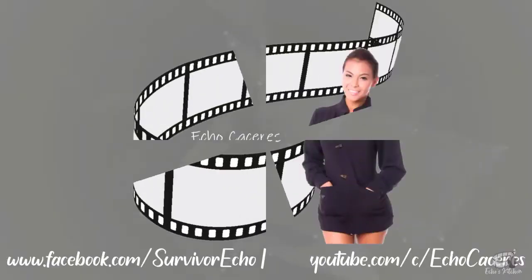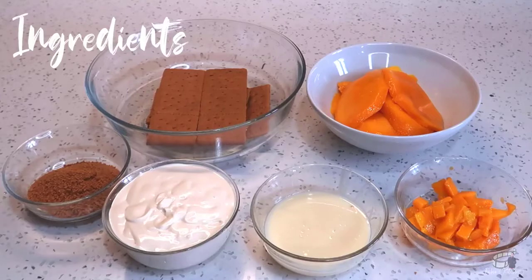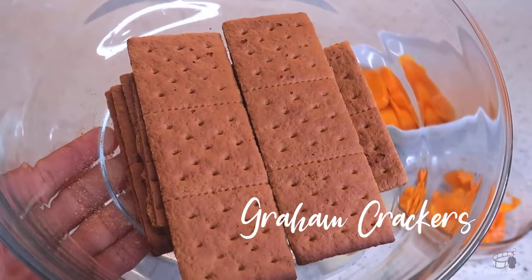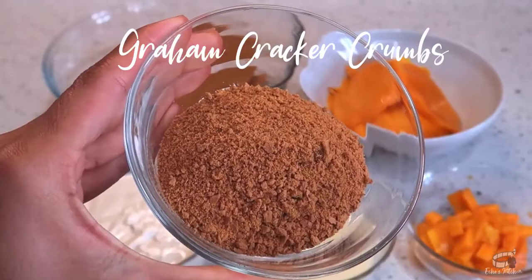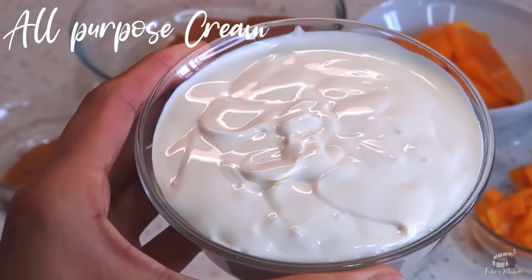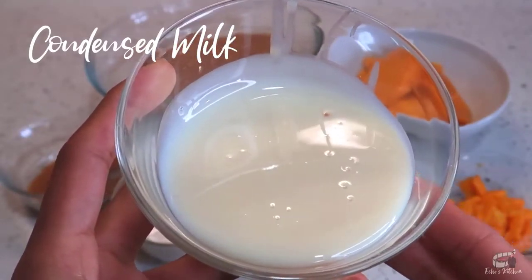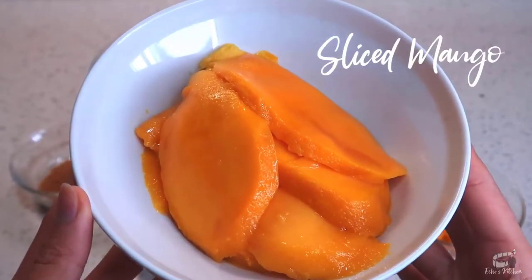Good morning, I'm Echo and welcome to Echo's Kitchen. Here are the ingredients: half a pack of whole Graham crackers, half a cup of Graham cracker crumbs, 250 ml chilled all-purpose cream or heavy cream, a quarter of a cup of condensed milk or more if you like it sweeter, and two ripe mangoes, sliced and diced.